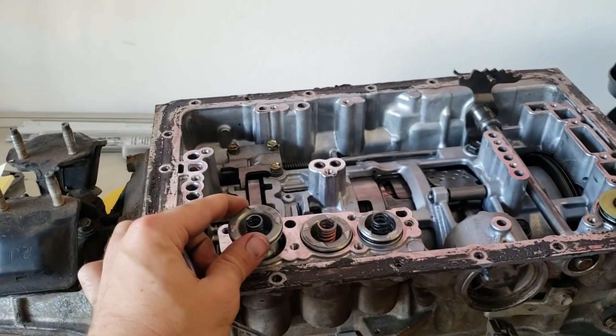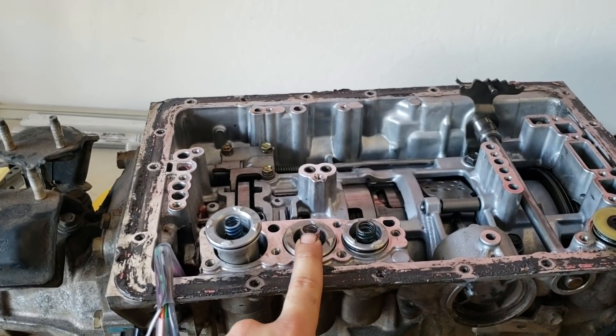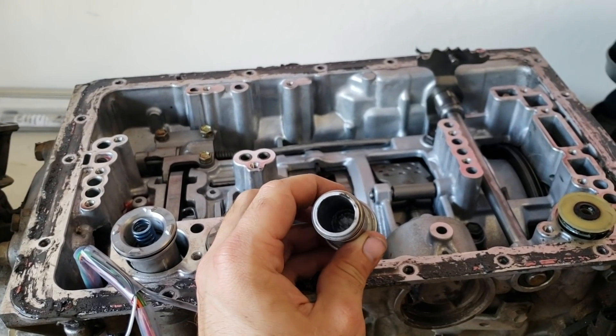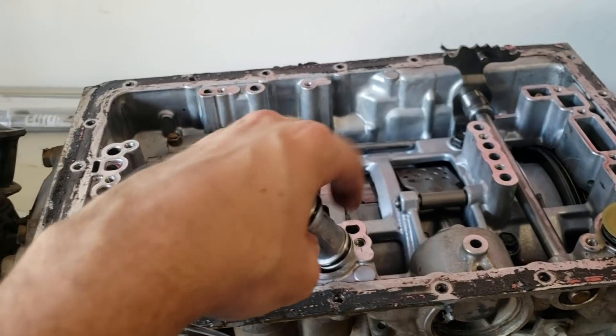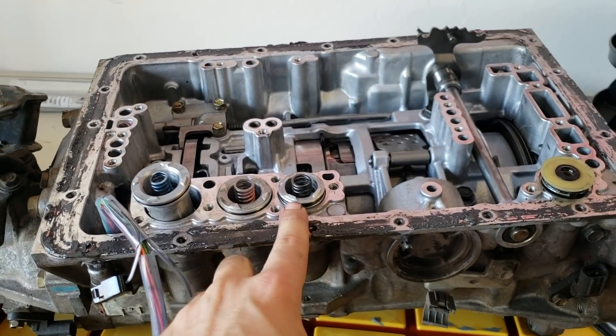Now that you've got your first accumulator shimmed, repeat the process on the second one — you can use the five pennies and five nickels again. For this third one here, the inside diameter is 16 millimeters, so you're going to have to go out and find some washers that are 16 millimeters and get enough to get 14 to 18 millimeters thick.